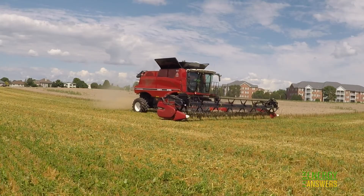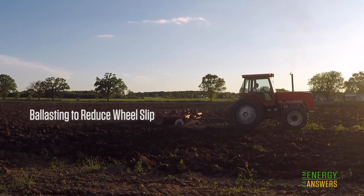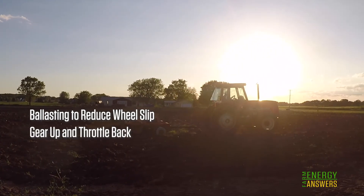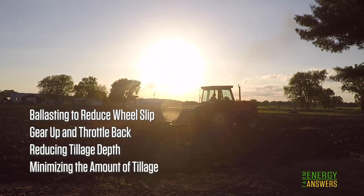We are going to focus on four methods to reduce fuel use per acre: ballasting to reduce wheel slip, increasing fuel efficiency with a technique called gear up throttle back, reducing tillage depth, and minimizing the amount of tillage.